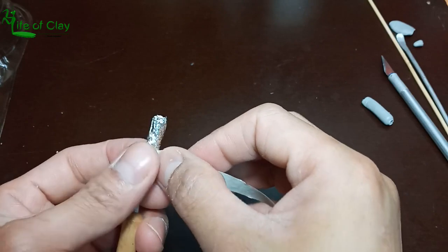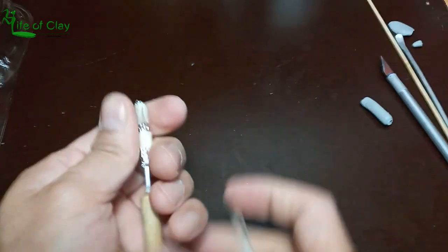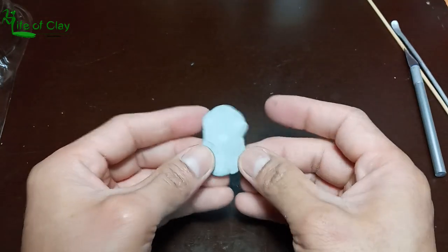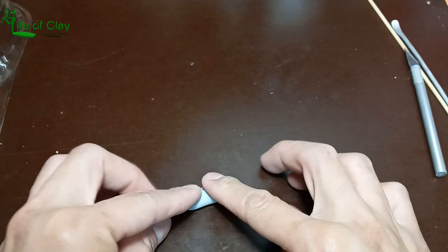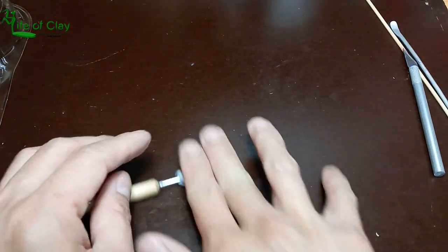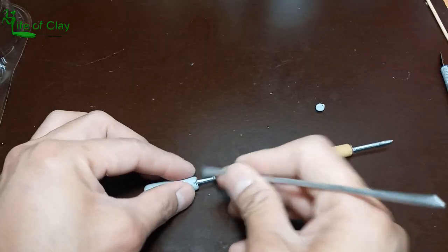Secure it with masking tape. Let us now cover it with clay, then seal both ends and make them flat.